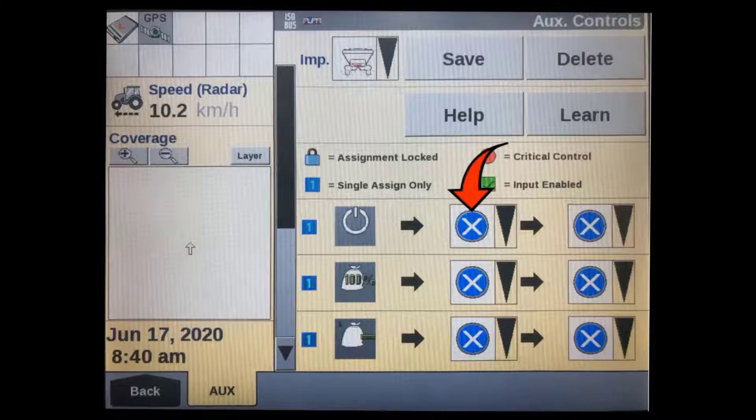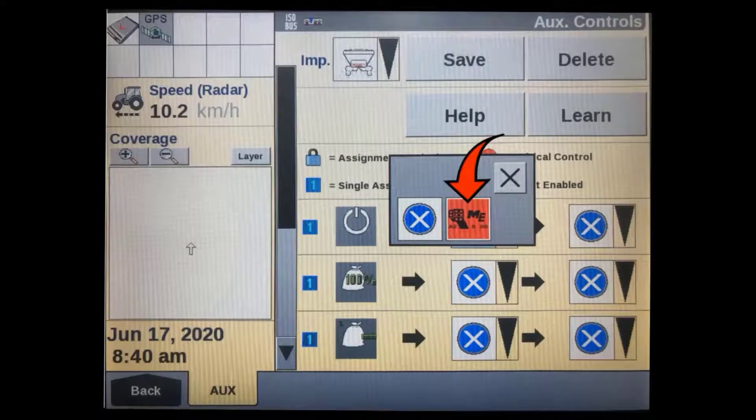Next, we have to choose a function to program. Here we will start at the top with the master on/off function. Tap on the middle column to select the auxiliary controller you want to use. You can have multiple auxiliary end controllers connected at the same time, such as a TMR armrest and a joystick or the section switch boxes. Select which one you want to use for this function — in this case, we've only got the joystick connected.